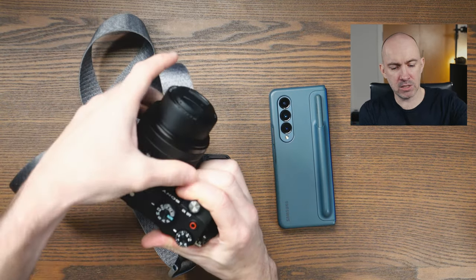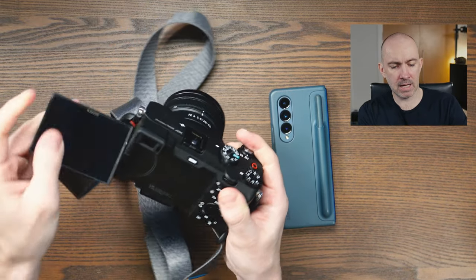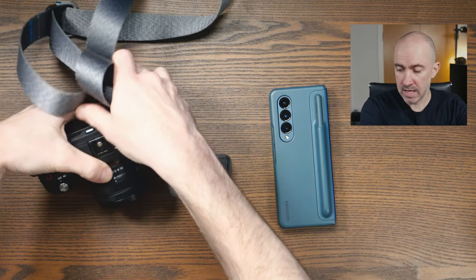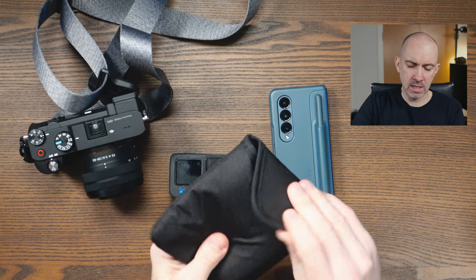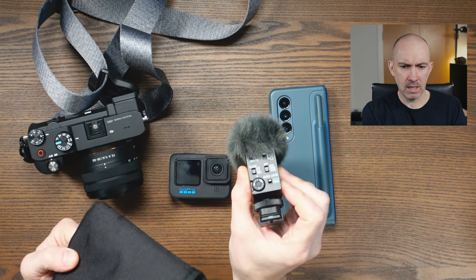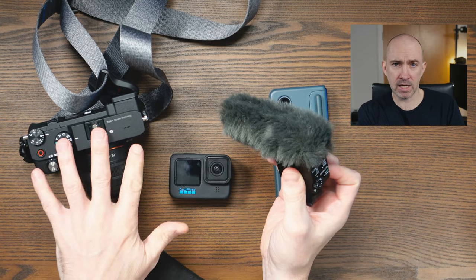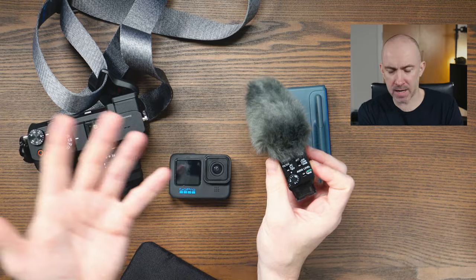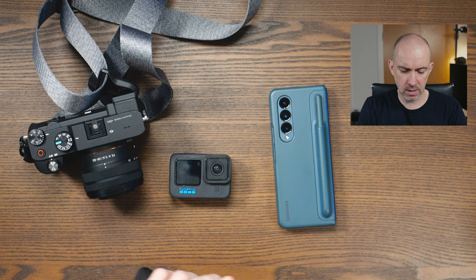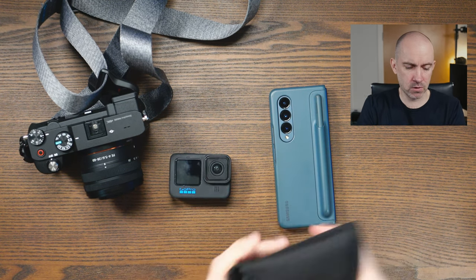It's just a great lightweight solution overall because you've got the rotating screen, and you do have the option for external microphones as well. I did take one over with me — the Sony ECM-BM1. This is one of the digital microphones which works directly with the Sony camera on certain models, so you don't need a battery, you don't have to set anything up, it's all automatic. You can see I've got an auto audio level. Fantastic microphone, but sadly I did not get a chance to use it on the trip.